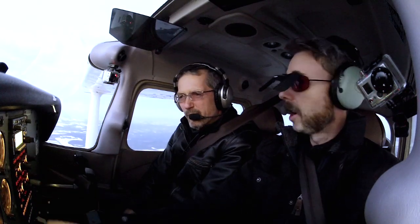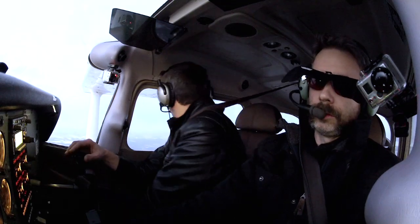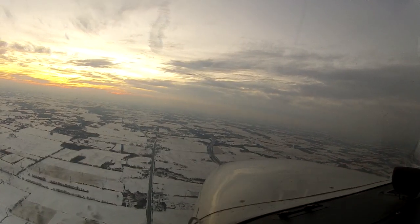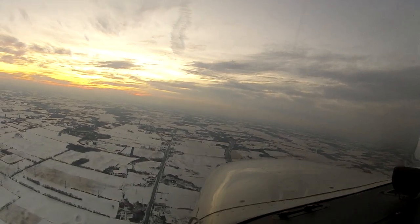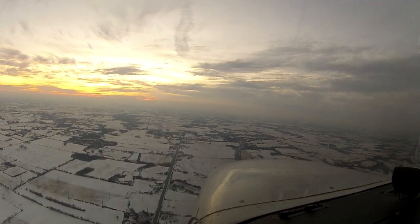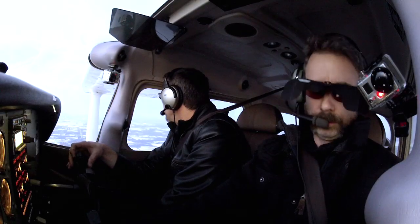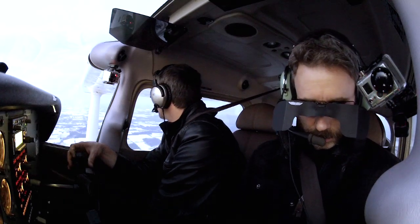Papa Victor, traffic at 2 o'clock, 5 miles is a Challenger, level at 2,500 feet — they'll be descending inbound for runway 1-2 underneath you, not below 3,000 feet until it's eyes. Okay, eyes open for traffic. We'll call about when we see him, and then once he passes, we'll request the simulated ILS 1-2 as well.